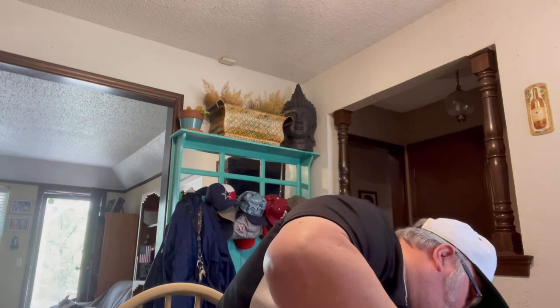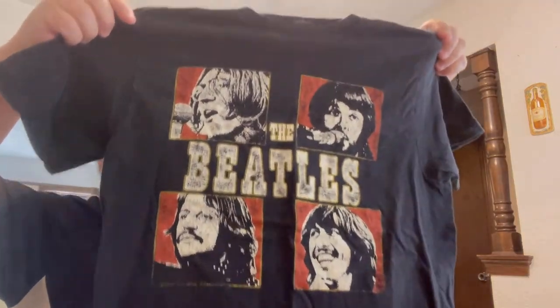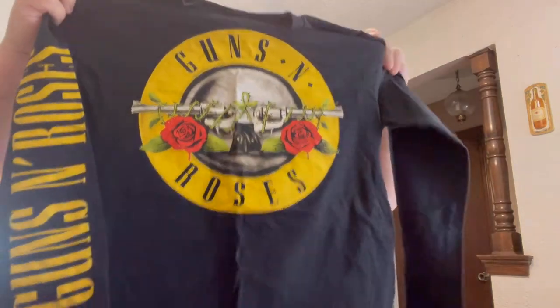Some more shirts. A Beatles shirt — screen printed, so not vintage, but pretty cool. And here's another shirt, a medium — Guns N' Roses, Welcome to the Jungle. Screen printed as well, won't fit me but it's a nice find.